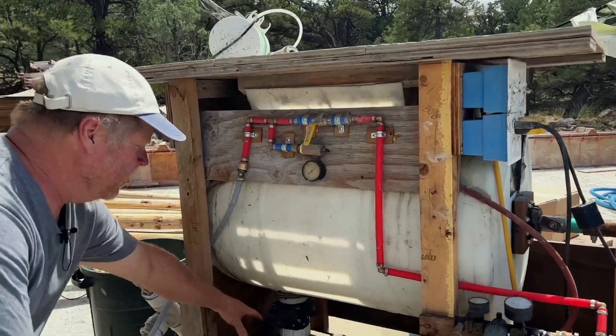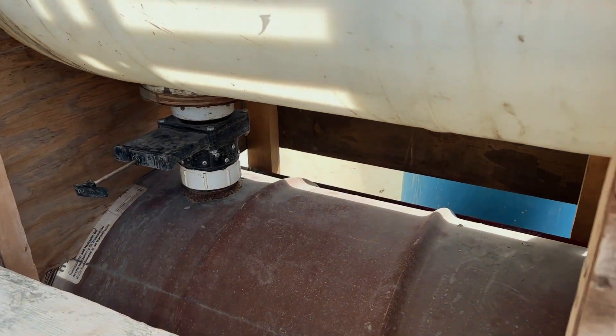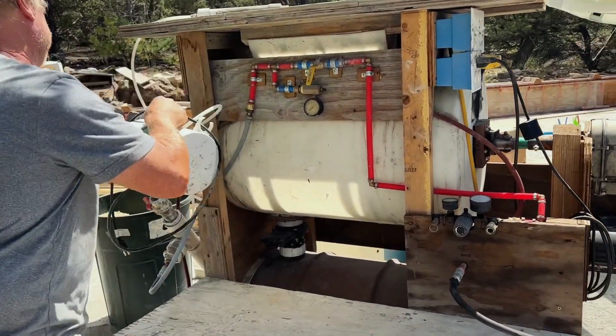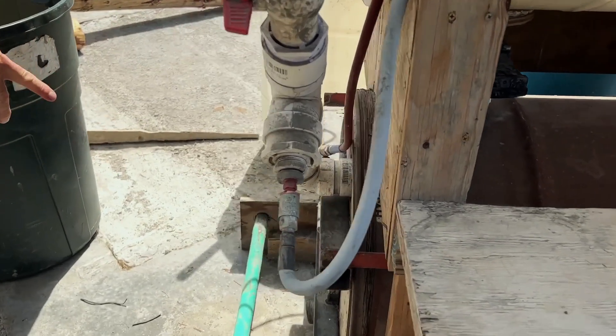Once we've mixed that for maybe five minutes, we go ahead and transfer out of the mixing drum into the pressure vessel and seal it up. Then with compressed air we pump out of the pressure vessel through a hose into our forms, and Susan runs the other end of the hose. Once it's empty, we shut off the pressure and start the process over again. We're doing about somewhere in the 15 minutes per batch range.